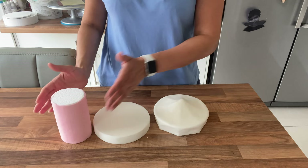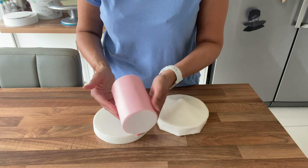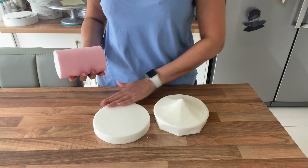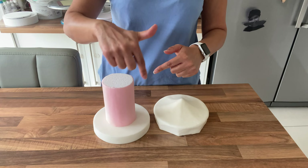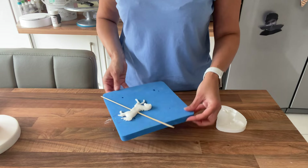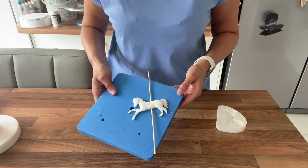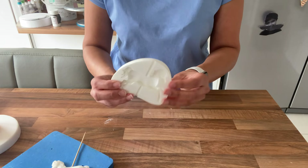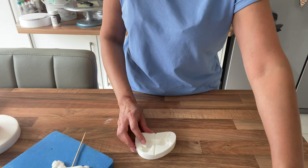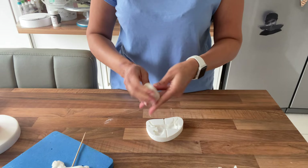We're going to construct the carousel now — making the carousel horses that go around it and showing how to make it spin. The horses will look something like this and I'm going to do six in total — I might only need five but I like to do an extra one just in case. I'll be using this horse mold — I'll link it. Add a little bit of Trex into the mold so it doesn't stick, and use gum paste — it's really important to use gum paste and not sugar paste. Start to fill the mold.